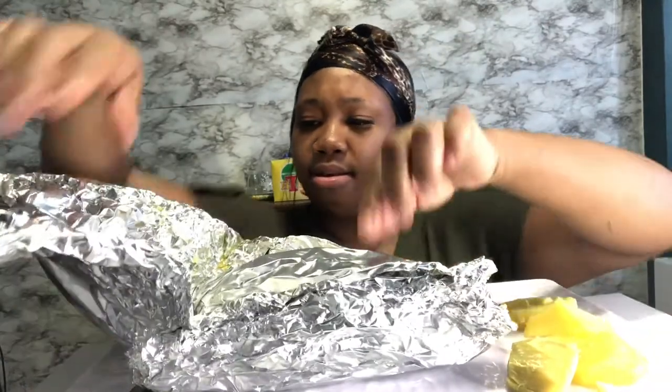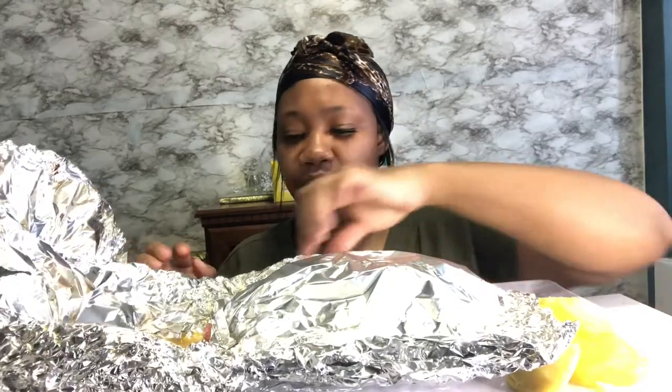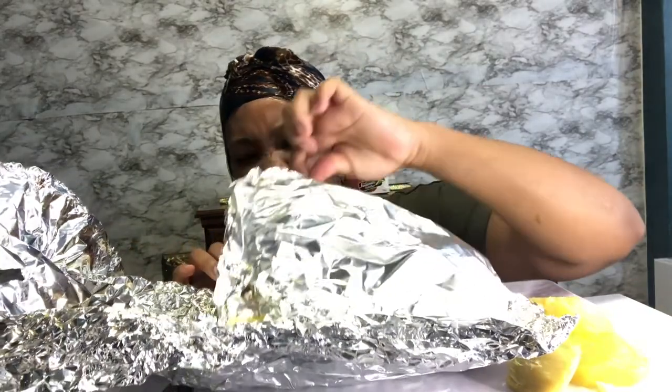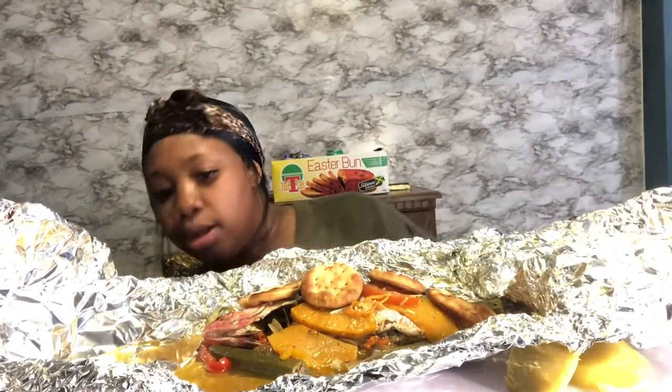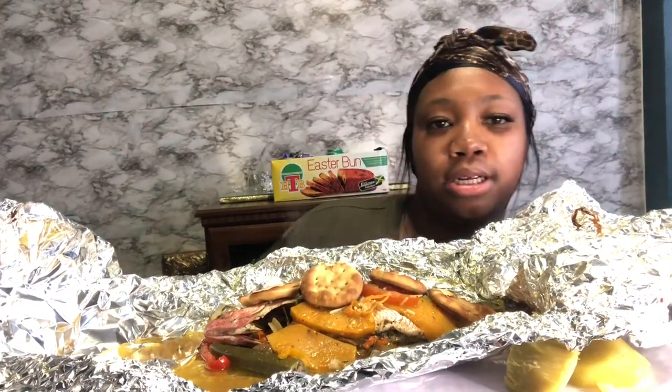Especially in the summertime. So I have a really big fish — that's why I have so much foil. I'm going to cut the foil off. Oh ho ho, well looky here! I don't know if you can see it before I cut the foil. This is amazing. I don't even want to touch this.